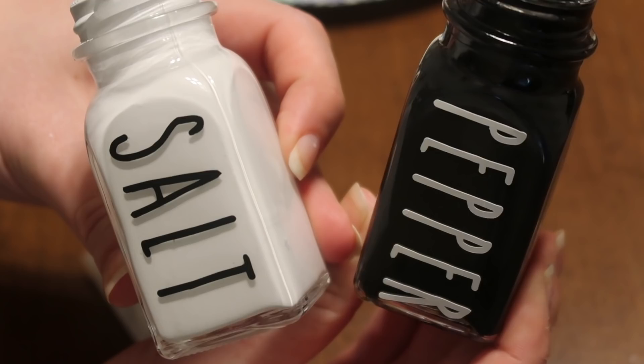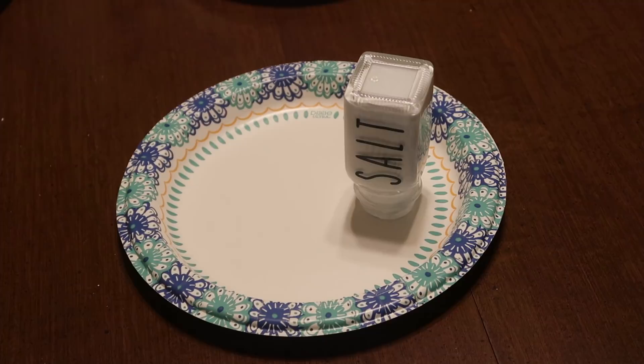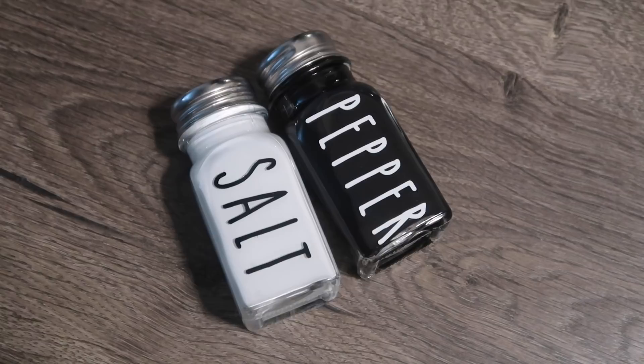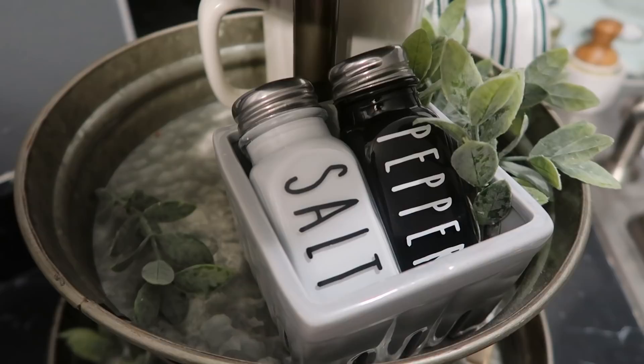After I applied the decals I wanted to make sure they were going to be fully dry, so I let them dry for a few hours upside down. And there you have it! These are so cute — I love that the outside is that sheer glass instead of being painted with chalk paint.